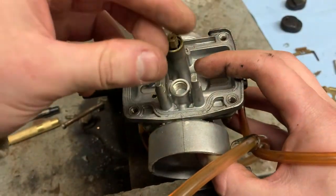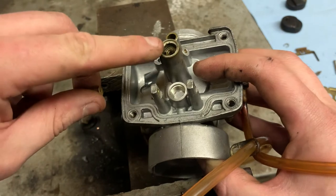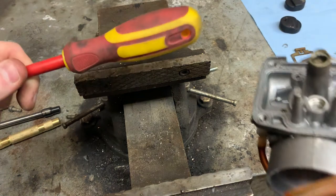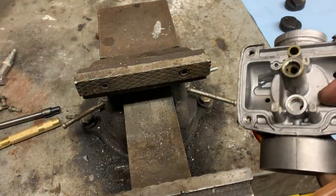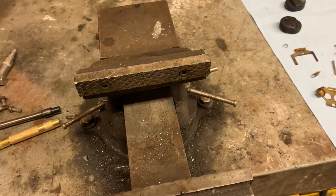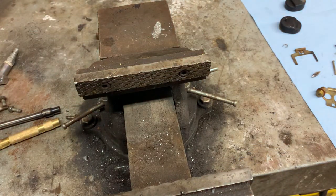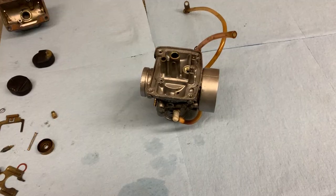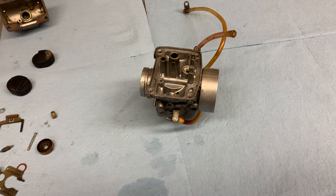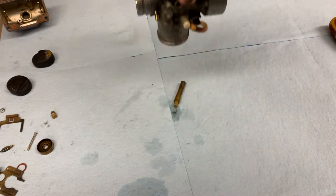I want to show you a little trick for getting out the emulsion tube: screw the main jet in just a tiny bit, then take the back end of a screwdriver and lightly tap the main jet. You can see the emulsion tube starts to slide down. Continue pushing it out — just don't put too much force on it and mess up the threads. I knocked the emulsion tube loose, took a screwdriver, lightly tapped down, and as you can see, watch the emulsion tube right there.